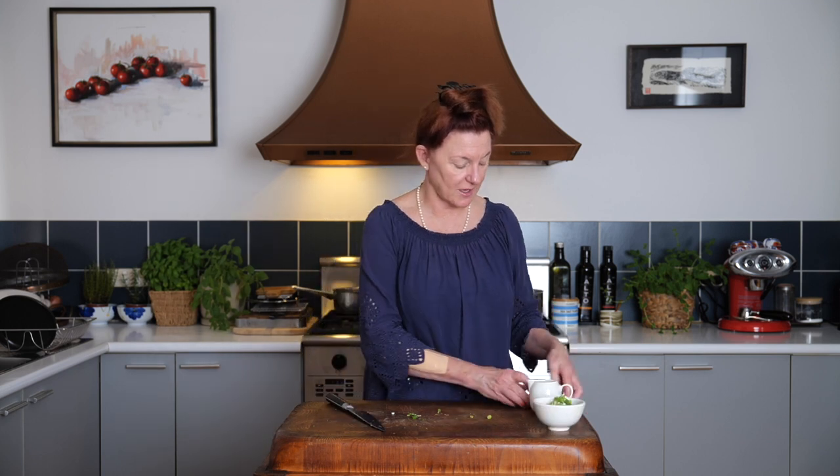Remember to already have your butter and your milk out of the fridge. Because we're adding that to the hot potato and we want to serve the mashed potato hot, we want them at room temperature — not too cold when they're hitting our potato.